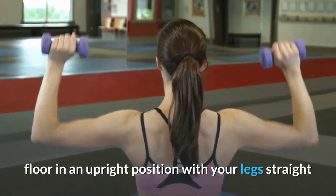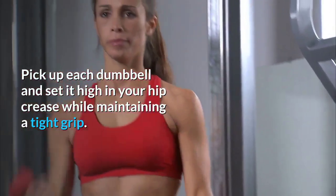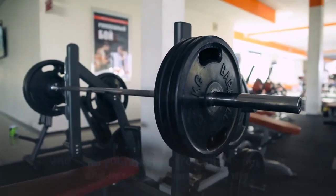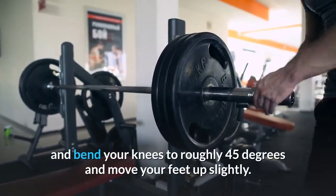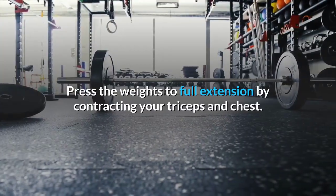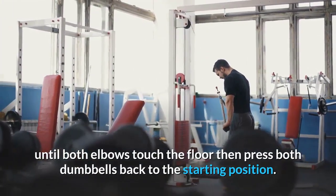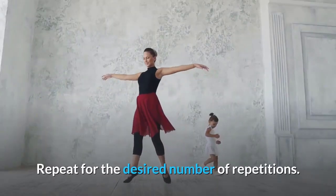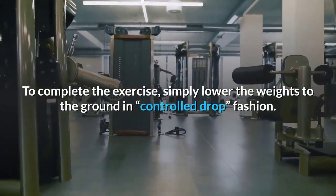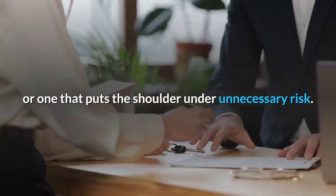Dumbbell floor press instructions: Begin sitting on the floor with legs straight and dumbbells balanced vertically. Pick up each dumbbell and set it high in your hip crease. Slowly lay back, keeping the dumbbells close to your chest, and bend your knees to roughly 45 degrees. Press the weights to full extension by contracting your triceps and chest. Lower until both elbows touch the floor, then press back up. To complete the exercise, lower the weights to the ground in a controlled manner.